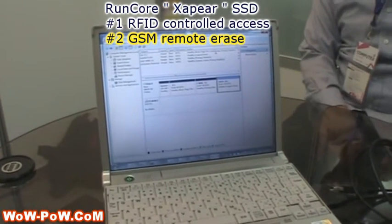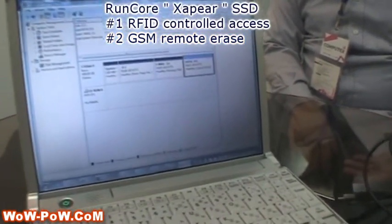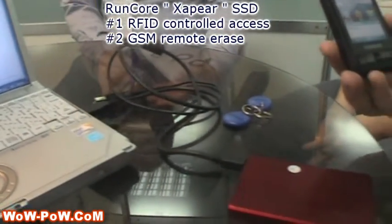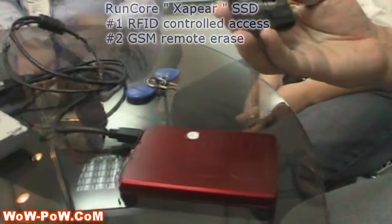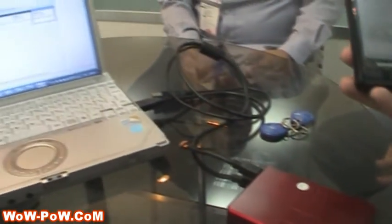Not really designed for the end user, but it will be available retail. The premium for this will probably add about $100 or more to your standard SSD price. But if you need that security, you really can't beat this kind of remote kill or RFID security. Thanks for watching.